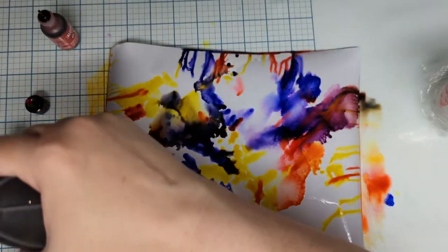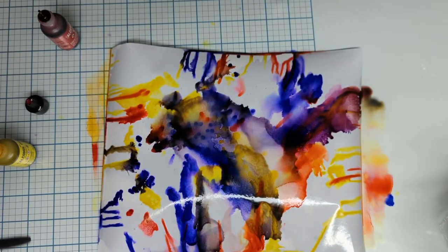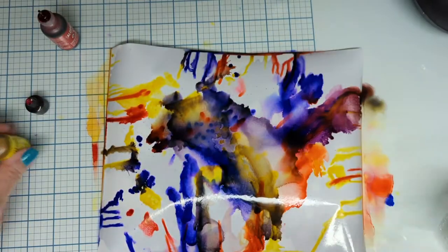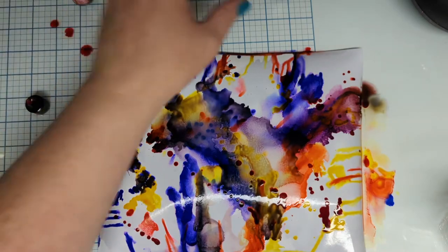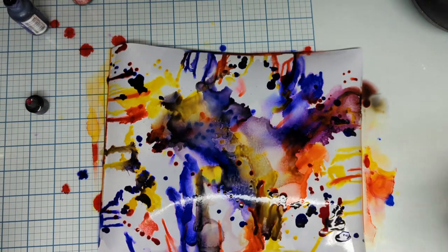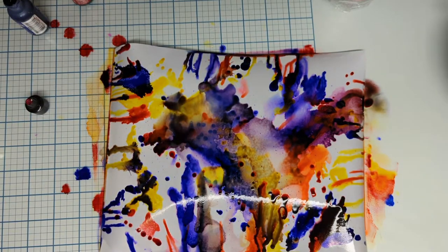Don't worry about it getting underneath. That actually is not blending the way I wanted — that yellow is not what I was hoping for, but that's okay. We're going to add some spots and spruce it up a little bit. Okay, I'm going to hit this with my heat tool.